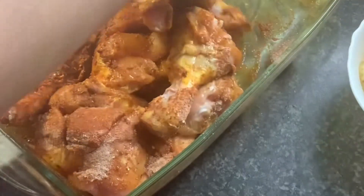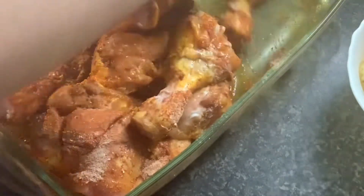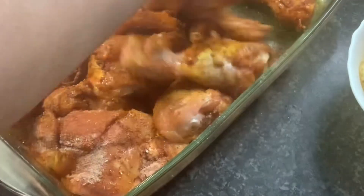We will put it in the fridge for 1 to 2 hours. As long as you keep it, it will be better.